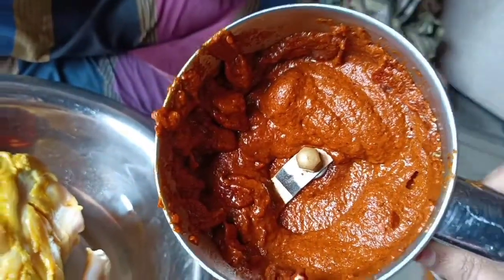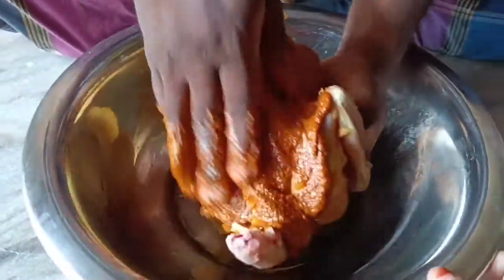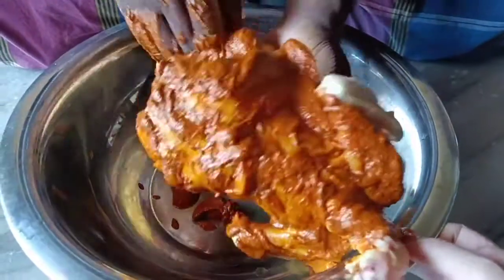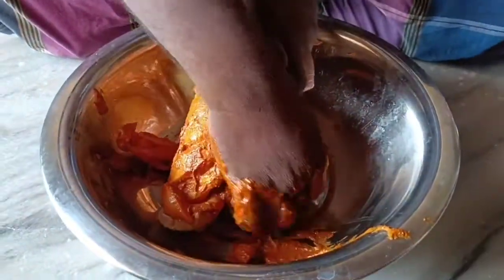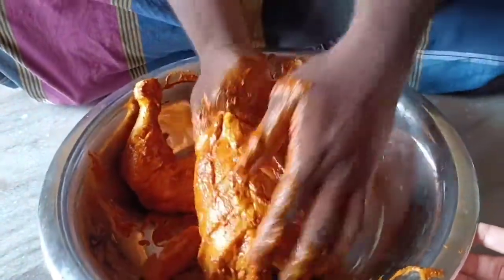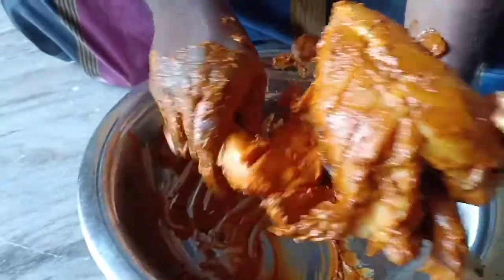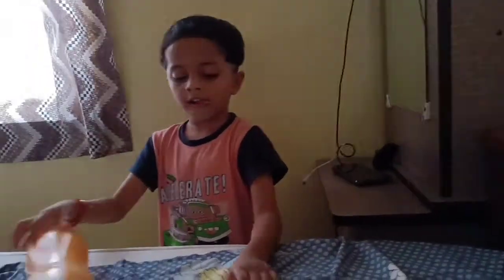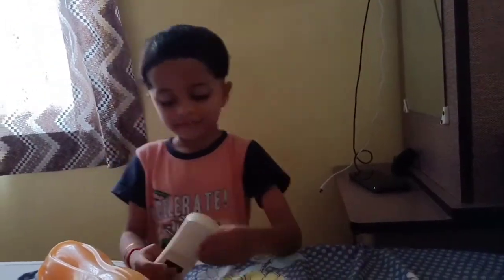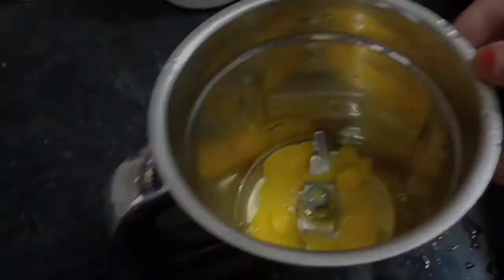Add pepper powder to the marinade. You can taste the masala in the sauce and taste it. You can taste the masala in the sauce. You can take the sauce for the husband to eat it. Put it in for half an hour - if the chicken is in a gap, leave it to marinate.